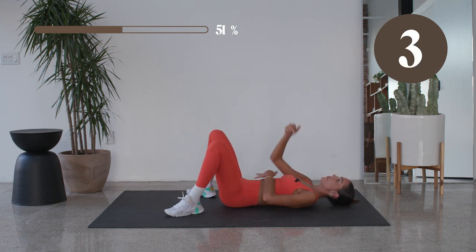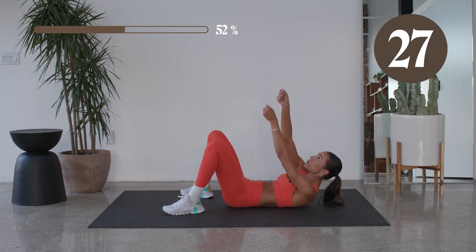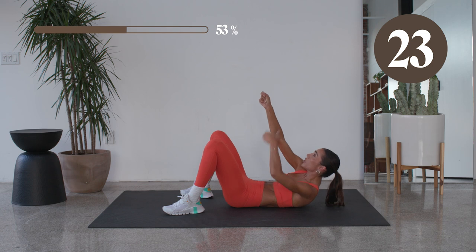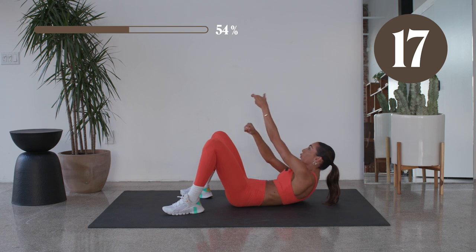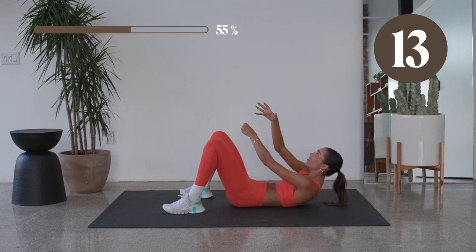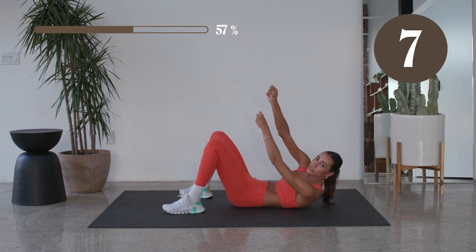Right here, we're gonna climb it up. Use that chin to ceiling. Reach — give me three reaches and then take it down. Reach, reach, reach. So see how my shoulder blades are lifting and then bring it right back down. Let's go. Get it! Finish it off. Three reaches, in eight. So good. We got those V-ups next.